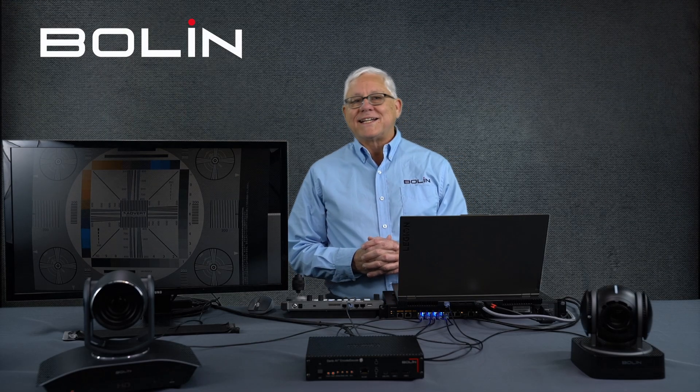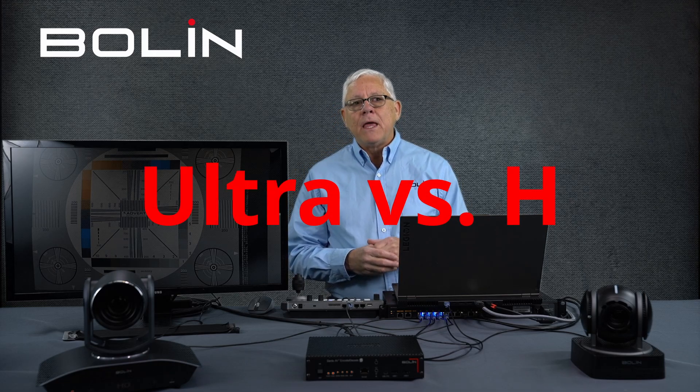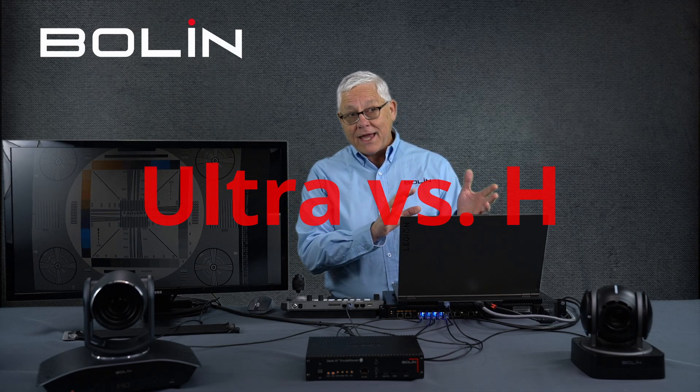Hello, this is Tim at Bolin Technology, and I have yet another special video for you. At the time of this recording, January 2023, this will be your first opportunity to see Dante AV Ultra and Dante AV H side by side in a bit of a comparison.